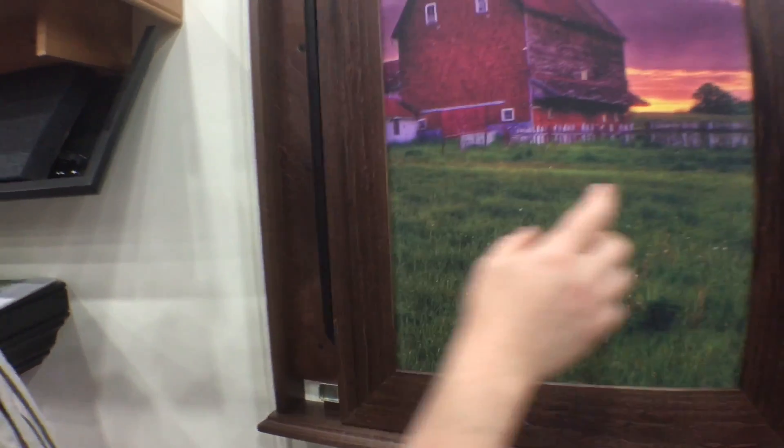What's really nice is we can do this as a mirror, a chalkboard, a dry erase board, or a canvas print, so it gives you a bunch of different options for different places in the home.